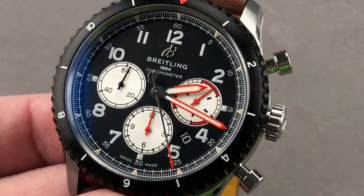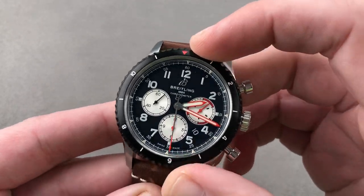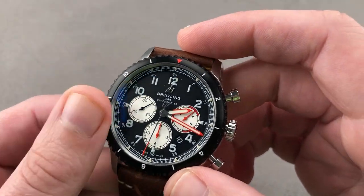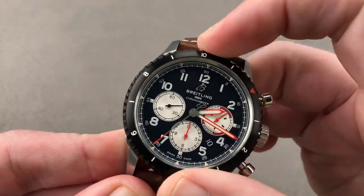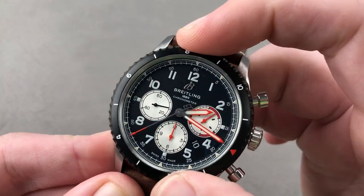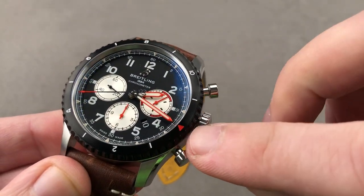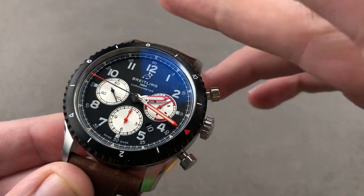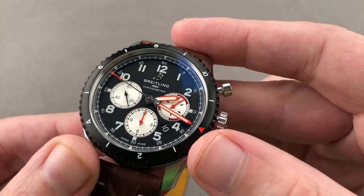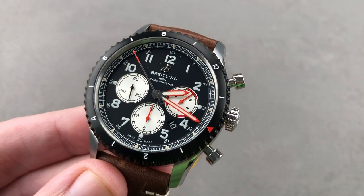The bezel is ADLC — diamond-like carbon — black, bi-directional, and can be used for timing. When originally launched in 2018, this bezel did not feature calibrations; it had only the triangular index, and a lot of folks questioned the utility of a bezel without markings. Well, that has been remedied, and in particular this white-on-black combination is easy to read.